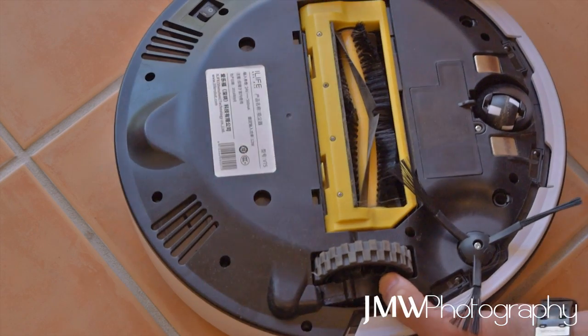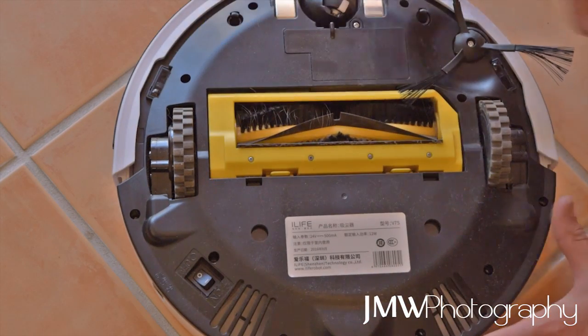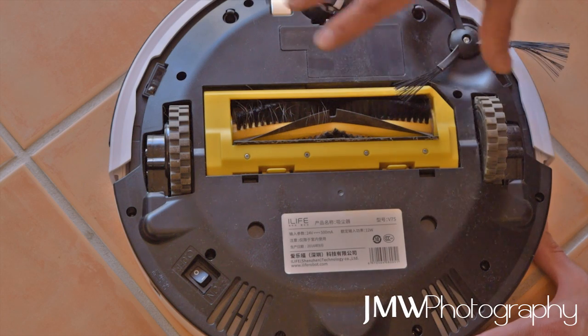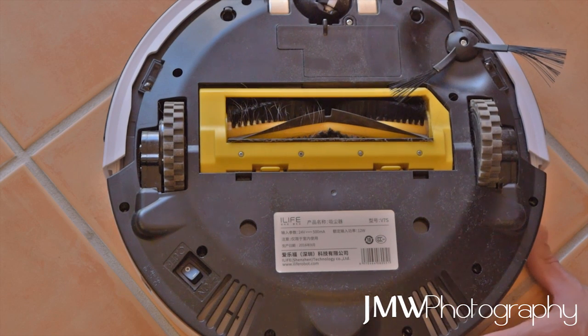I kind of half thought that might have been the fix, put it back together, and had the same issue. At this point I was starting to think maybe there's an actual problem with a sensor, because all the sensors had been cleaned, nothing was obviously damaged, there were no wire breakages or visible issues on the board. So I thought, let's have a closer look.